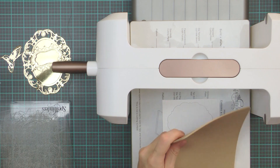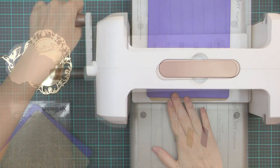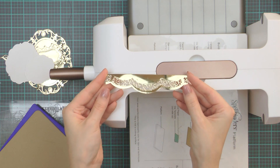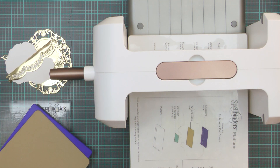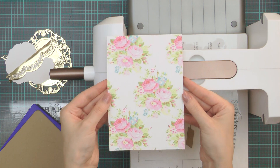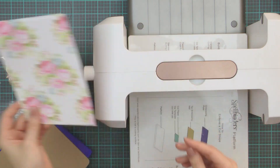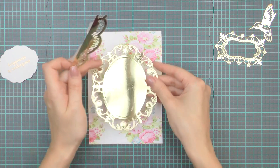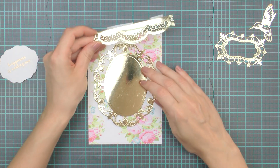To save time I've already pre-cut a few additional pieces using other Spellbinders dies. Here I have a border created with the help of two dies from the A2 Scalloped Borders 1 set, and also a panel cut out of patterned paper with the help of the largest die from the 5x7 Mini Basics B set. Another piece I have pre-cut for this card is an oval, which you'll see in a second.